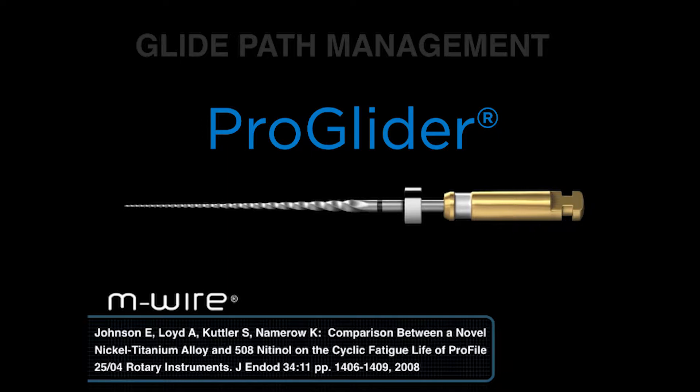This is a remarkable citation because if you compare a Profile 25/04 regular NiTi with a Profile 25/04 MWire technology, you'll notice that there's a 400% improvement in the resistance to cyclic fatigue. This is a staggering number — there is a 400% improvement in the resistance to cyclic fatigue.